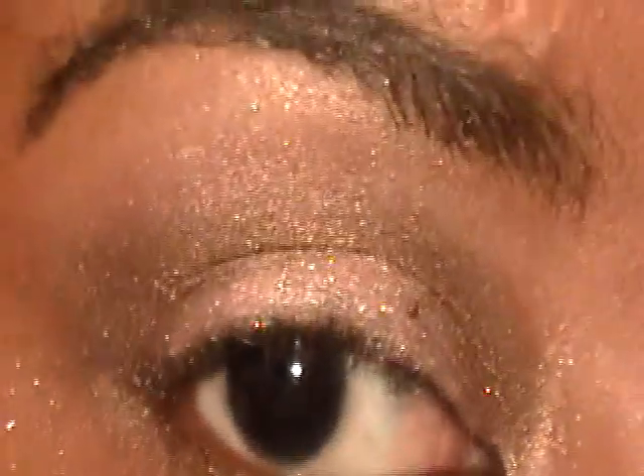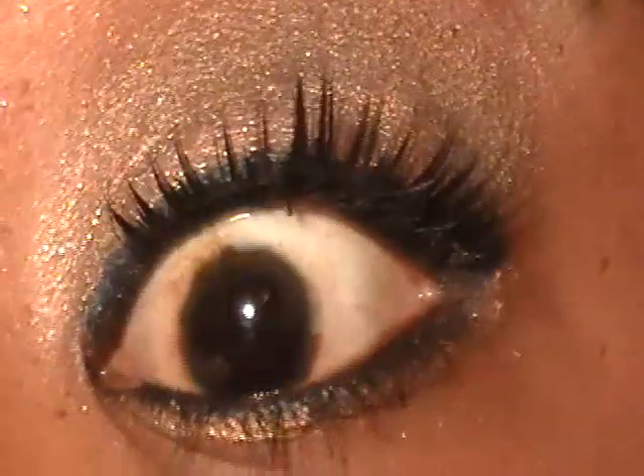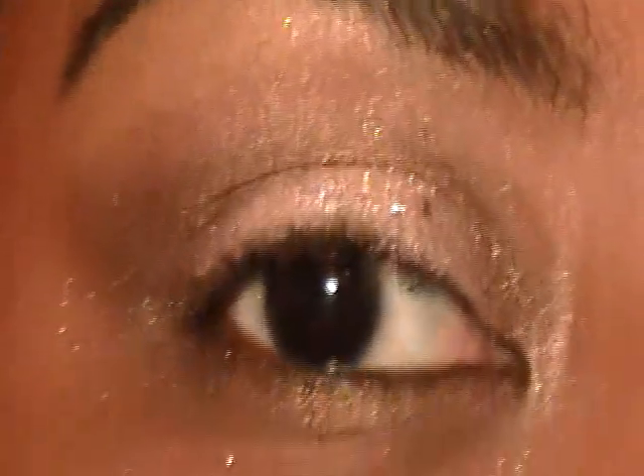Now to pump this look up a little bit: I applied a navy liner, a wispy spidery lash, and navy liner on the inner rim. I'm going to go ahead and do that and I'll be right back with the final look.